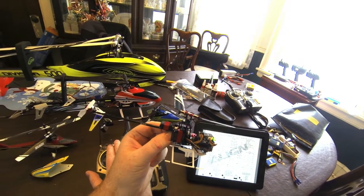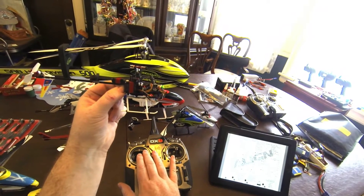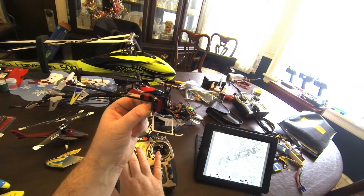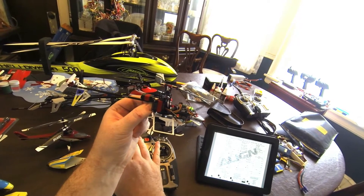Four beeps. I do throttle down and I want the first beep — right after the first beep, I go up. Low voltage cutoff type accepted. That long beep is five. I'll wait for the short beep. That's programmed.